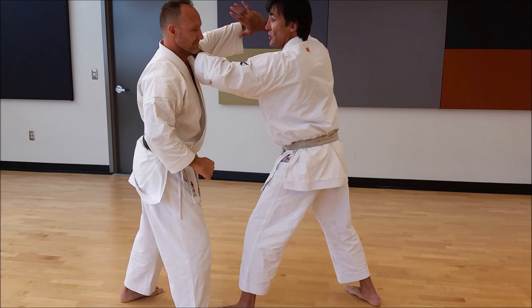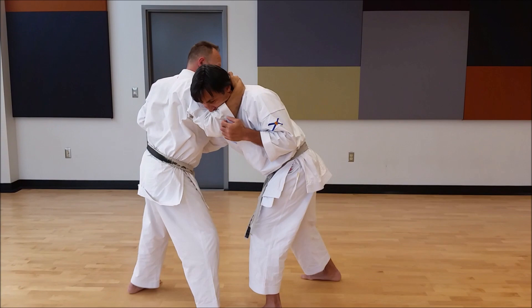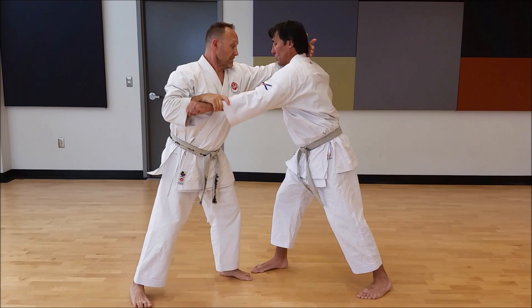Block and strike. Face wash. Pull in. Bicep bump. Kick. Elbow. And now it's my turn to attack — eye punch. I'm just going to keep looping over and over.